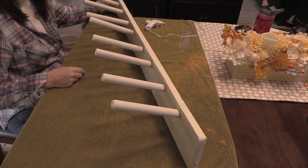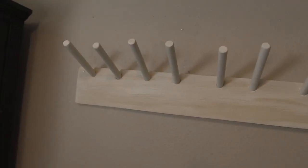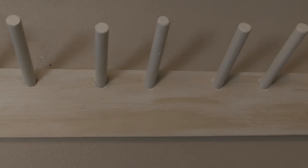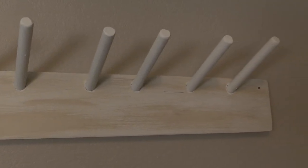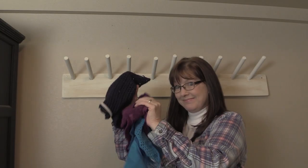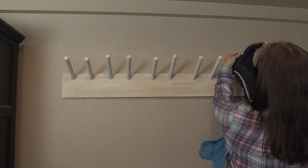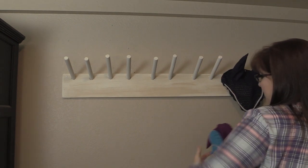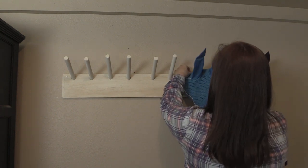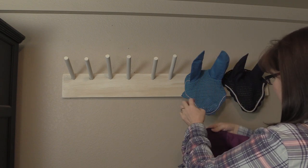And that's the ear bonnet hanger all done. This is what it looks like hanging up on the wall. Then I had to hang up my ear bonnets — I just had to see what they looked like. This thing was so much fun to make and I am so happy with how it turned out. Now you too can have your own ear bonnet hanger to display your ear bonnet collection.